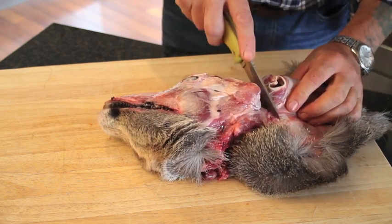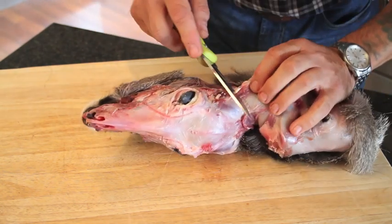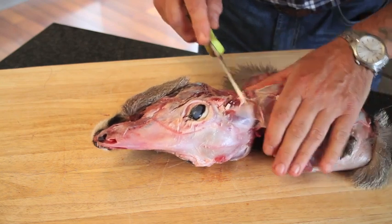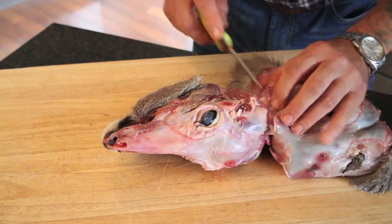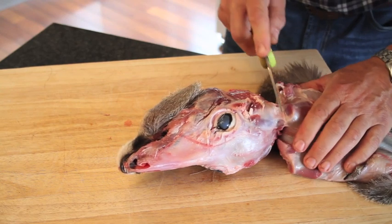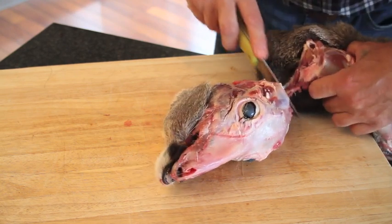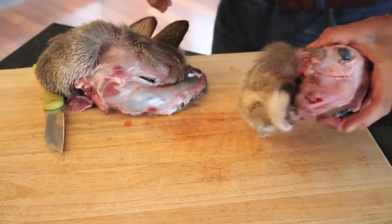Carry on over towards the other ear — turn it around. Be careful not to cut through the skin. Feel for the ear canal again, we can cut that off. There's the skull — we can discard that.